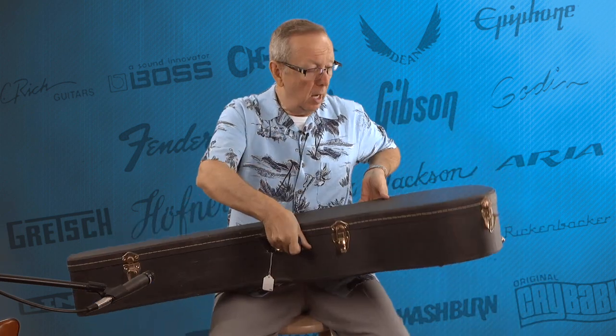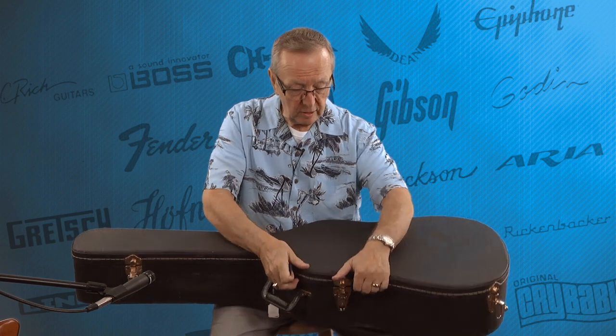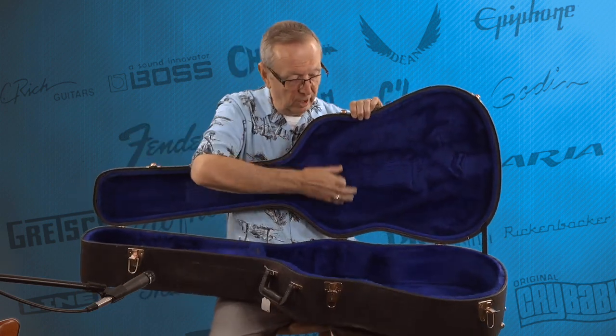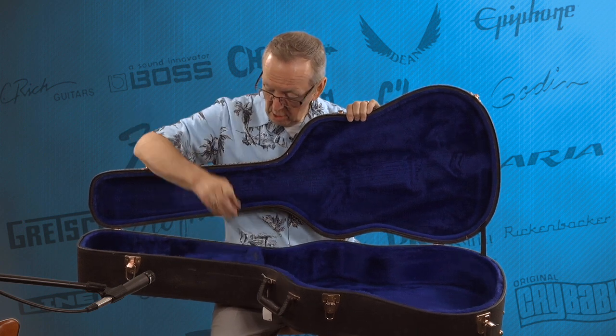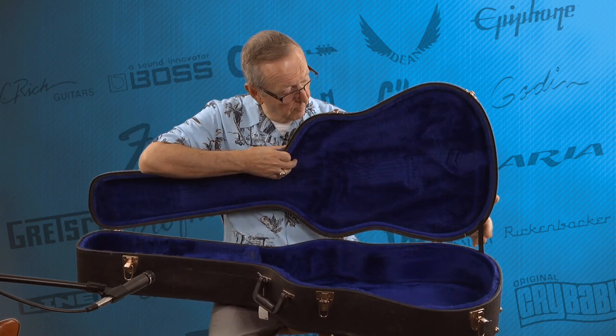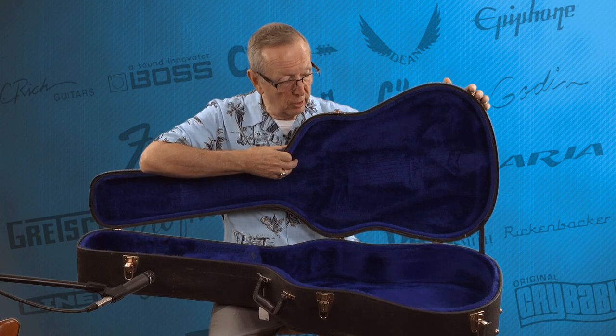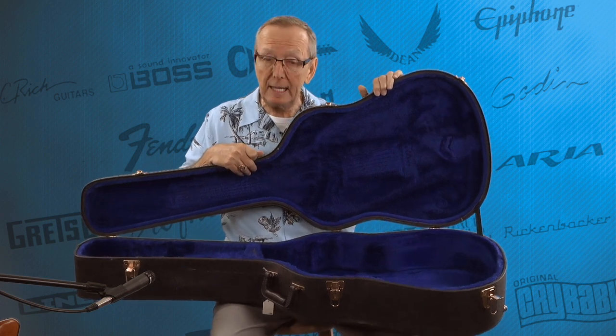We have the original case that came with the guitar, and it's in the nicest shape, just like the guitar itself. Nice hard shell case — of course it's newer, like the guitar. Inside, it's got a nice royal blue interior. The accessory box is here, the plush is still nice and plushy, your back restraint strap is still on it, all hinges are on it, and it has a nice original handle. It's a newer case, but it's a nice newer case.